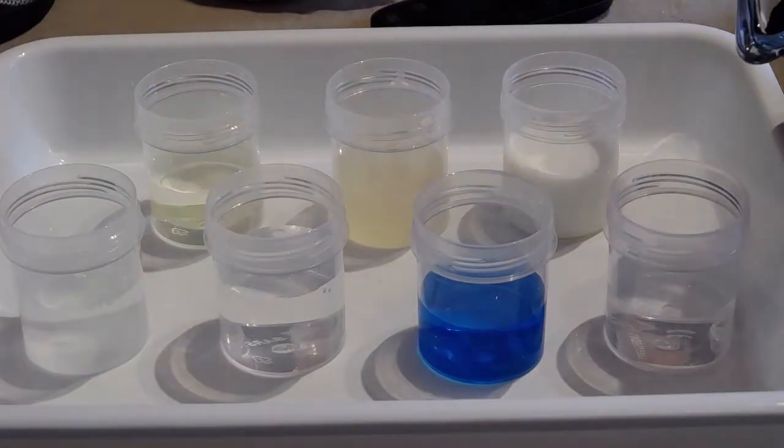pH is testing whether something is an acid or a base, and it's a scale from zero to 14. I've got seven liquids here and we're going to see what happens when we add the red cabbage juice.